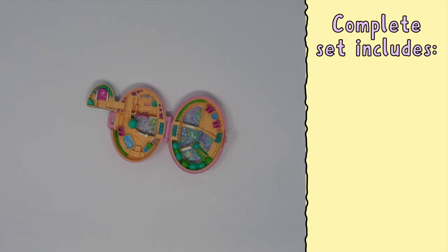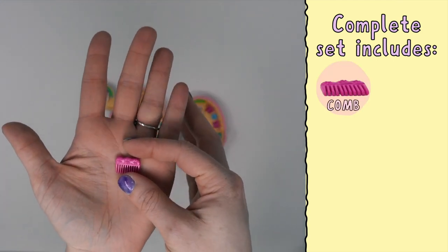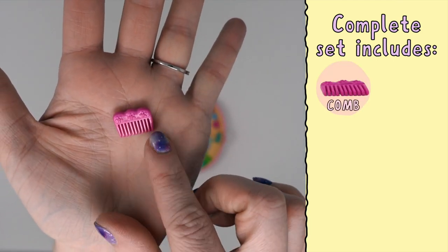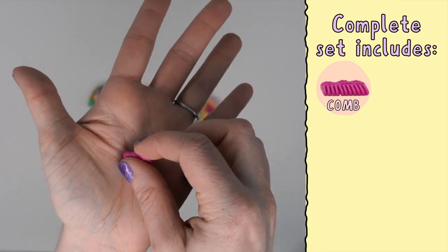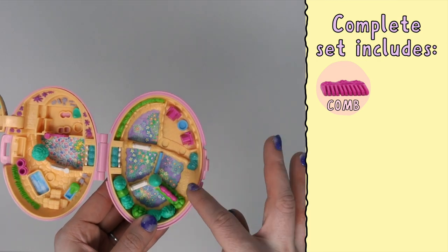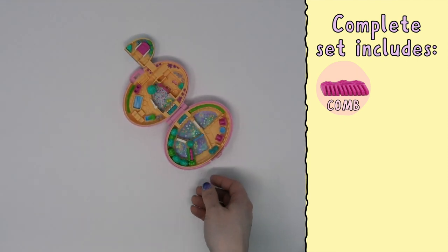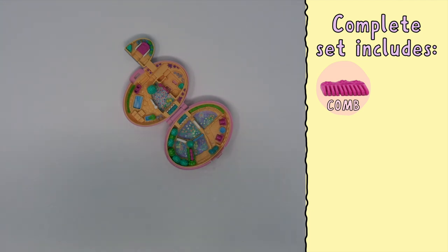The set comes with a number of pieces. One of those pieces is a comb. The comb is pink with some very small floral details on it, and I believe that is meant to sit in here as the other fence. Then there is also the horse — or pony, the Shetland pony.